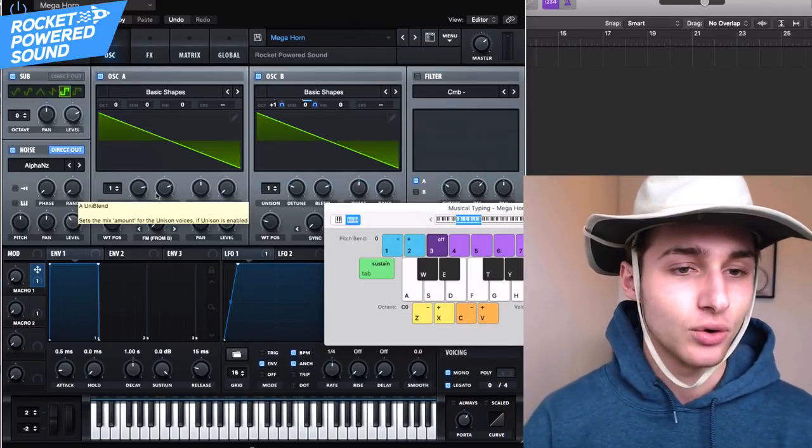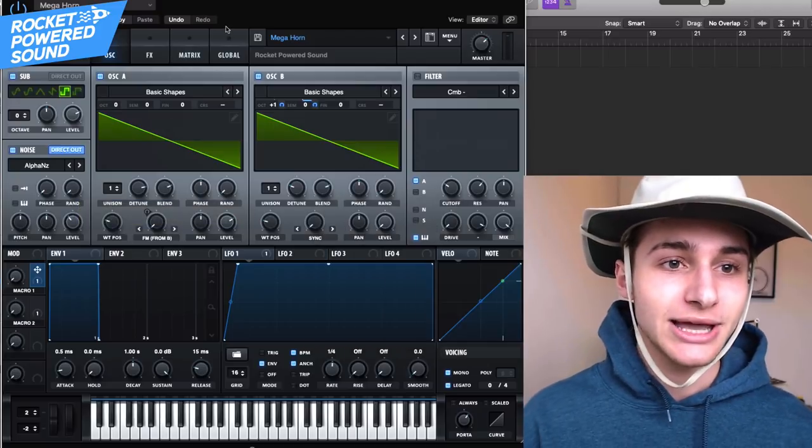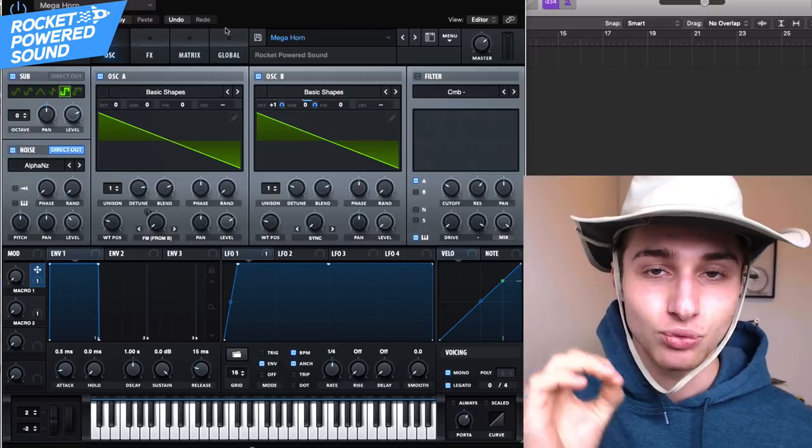Today we're going to be making this mega horn sound. It's kind of like Mastodon, Trampa — it's in the same style as this pack. So I might as well show you guys exactly how you can make mega horns in Serum, because there's an actual process that you can replicate.